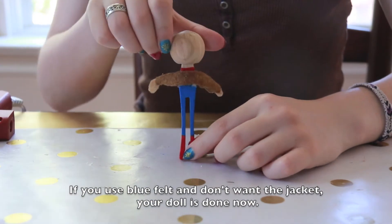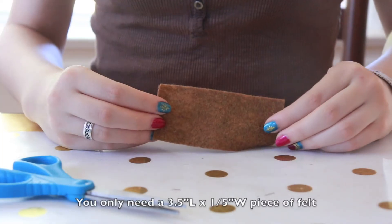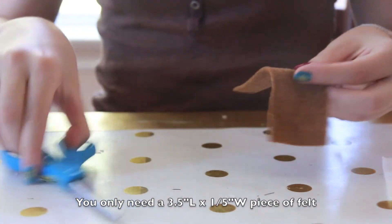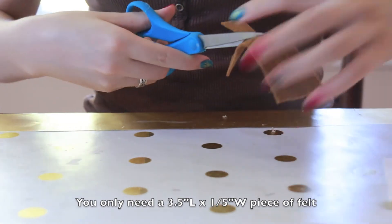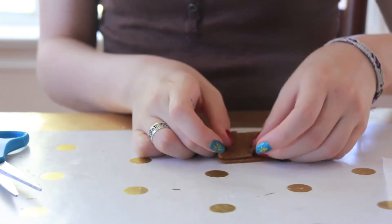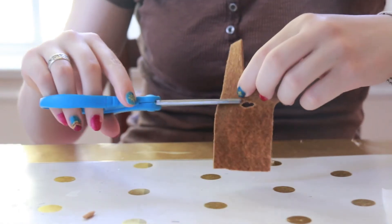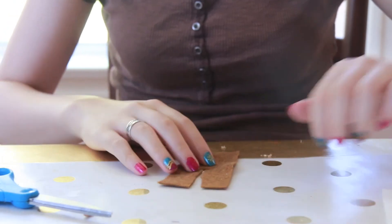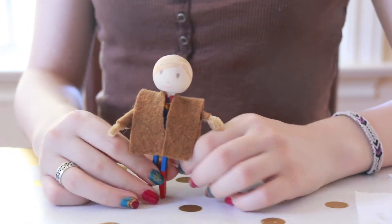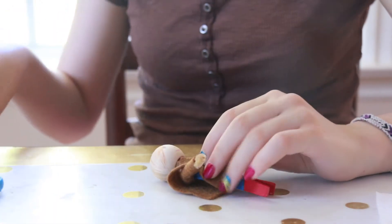I've glued the arms onto the back of the doll. If you don't want to use a jacket, you can use blue felt for this, but I want to put on a jacket so I'm using brown. Here is my four by one and a half inch piece of felt. I'm going to fold it in half and then cut it down the middle until the halfway point. Now I'm going to cut a very small slit at the fold. To make the collar, I'm going to fold out a small section of it and secure it with hot glue.